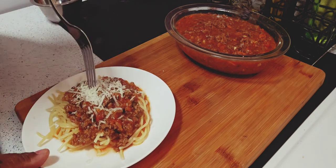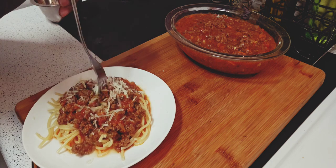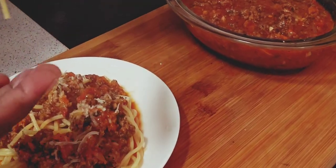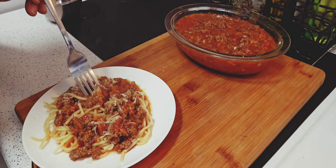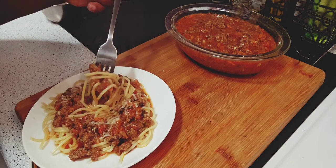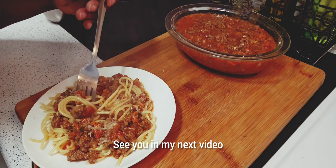It looks good. The sauce is perfect — we're gonna add some more sauce. It's good! It is so flavorful. All I need to top it off with is some cheddar cheese. Thank you for watching, see you in my next video.